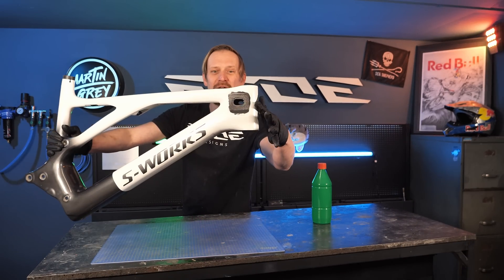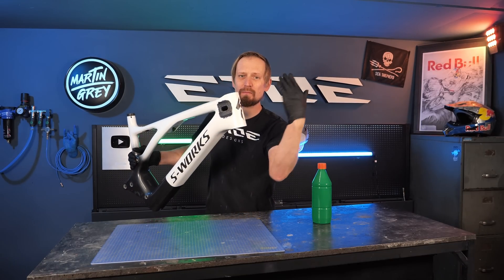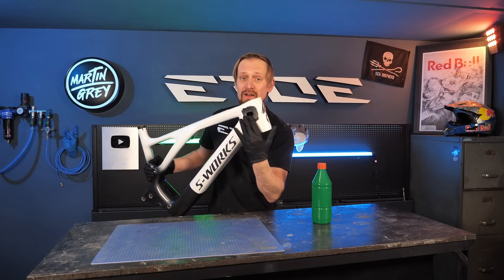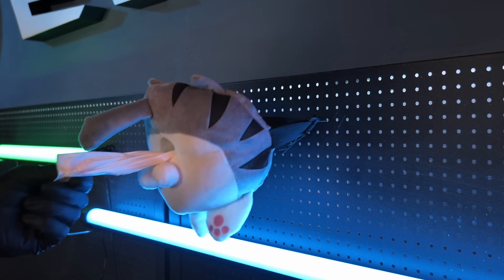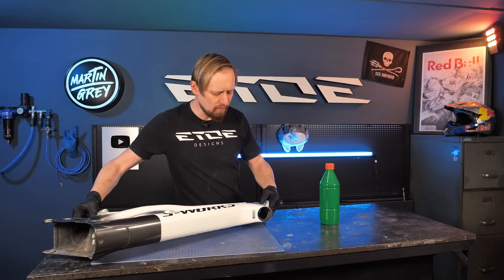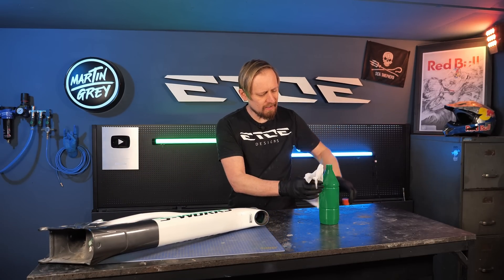That is what it should look like when you're done with sanding. From now on we have to wear rubber gloves because we need a super clean surface. To clean the frame we can use rubbing alcohol and a napkin from the cabinet — that's very simple. We have to clean the inside and the outside of the frame using the rubbing alcohol.